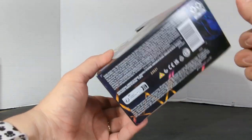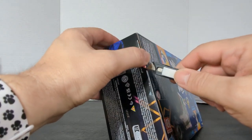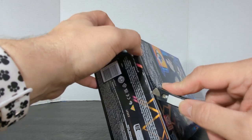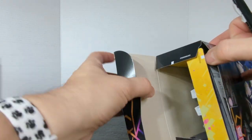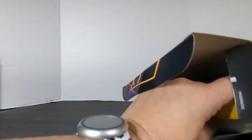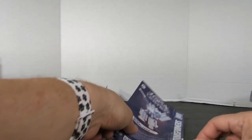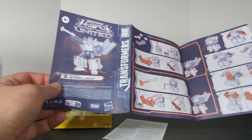Let's get this guy opened. The easiest way to open these is probably from the bottom. We're just going to open this up, slide them out. First we have the booklet — Legacy United Origin Wheeljack.